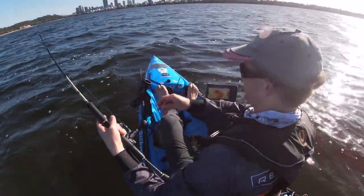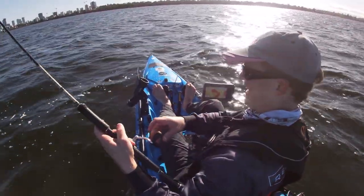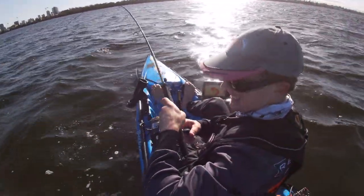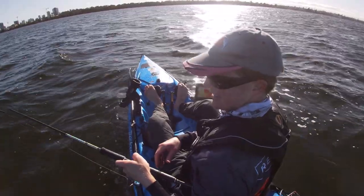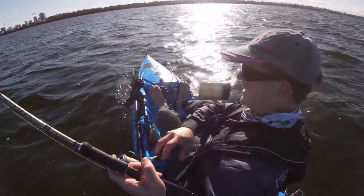That is a Swan River Tailor on an octopus skin. I knew it would work eventually. Good sized fish too, actually. He absolutely belted that.